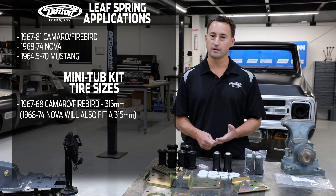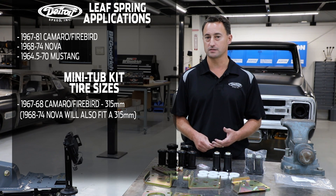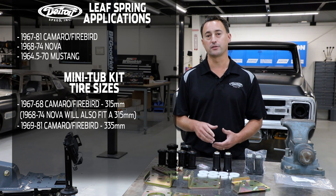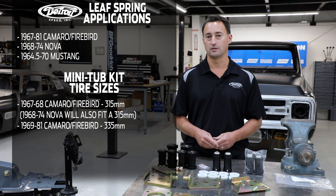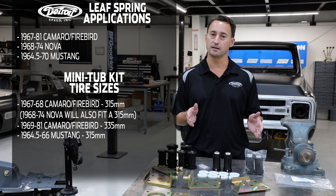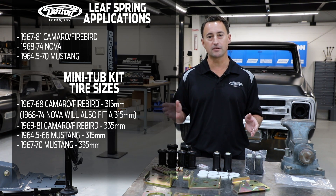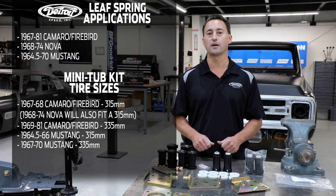If you choose to use our Detroit Speed Leaf Spring Mini-Tub Kit on the 67 and 68 Camaro Firebird, you can fit up to a 315 tire size. On the 1969-81 Camaro Firebird, you can actually get a 335 tire on your vehicle. For a 1964.5-66 Mustang, you can fit up to a 315 tire, and for a 1967-70 Mustang, you can fit up to a 335 tire size.